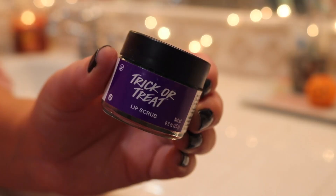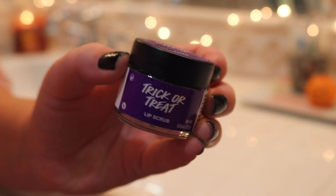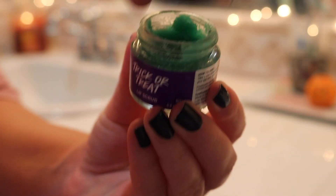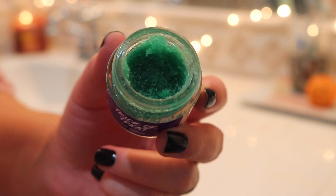I rinsed out my hair and washed my face, and I was pleasantly surprised with the results of the hair mask. I would totally make this again if I had leftover pumpkin — I really felt like it was less frizzy the next day, which has been a challenge postpartum. But I'm going in with the Lush trick-or-treat lip scrub. This is actually last year's lip scrub, but it was fun and spooky and fit the vibes of the video.